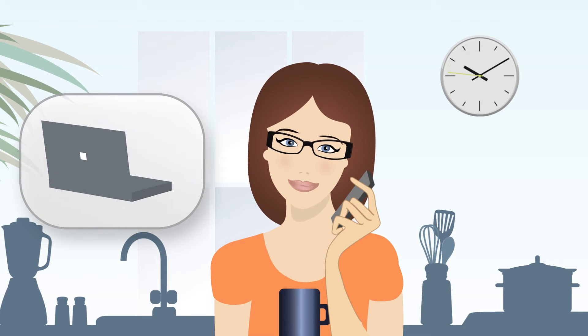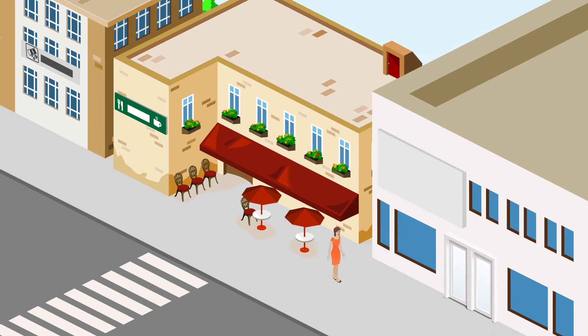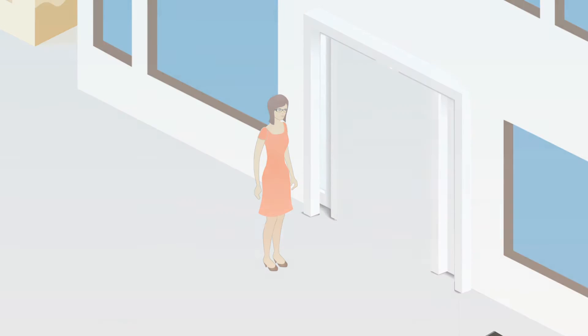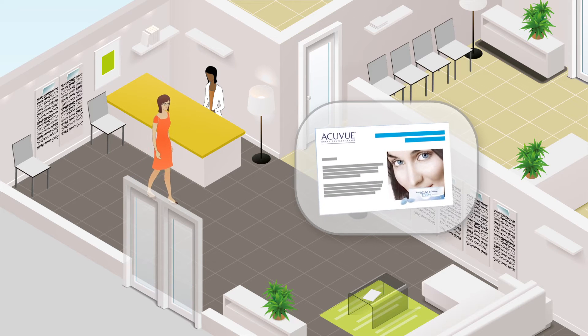Contact your local eye care practitioner and tell them that you are interested in trying contact lenses. Your nearest one can be found on our AccuView website. Because an assessment for contact lenses takes a little longer than a routine eye examination, make sure they know in advance to allow extra time. Not forgetting to download your AccuView free trial voucher.